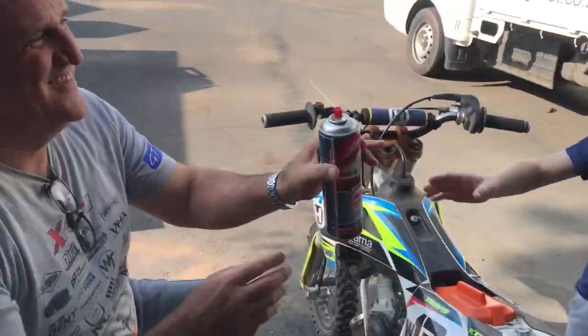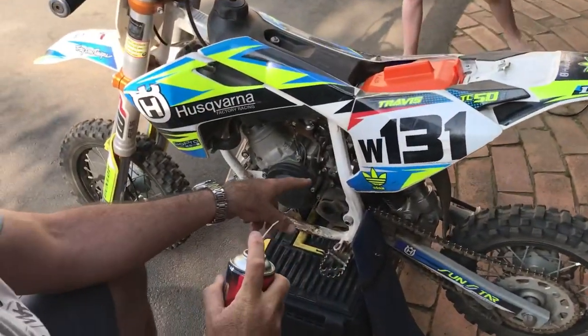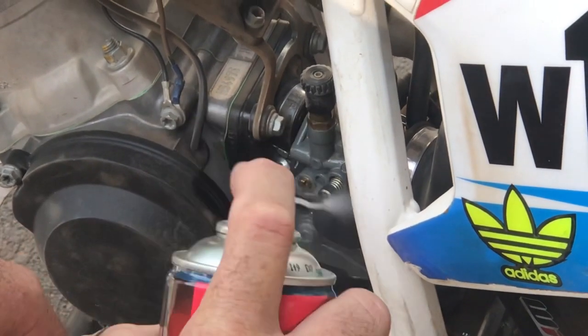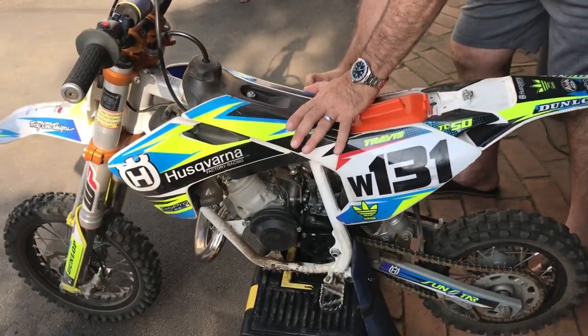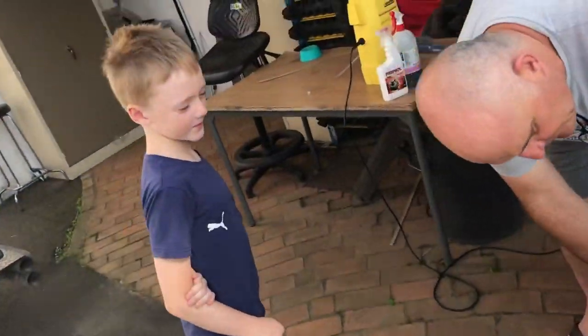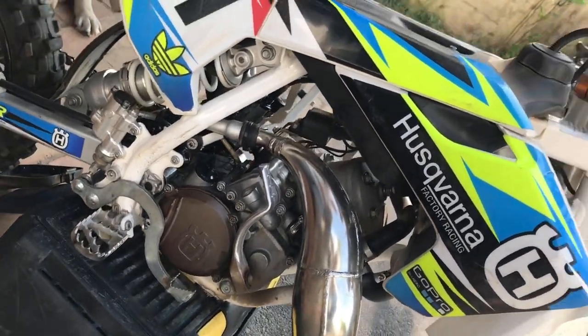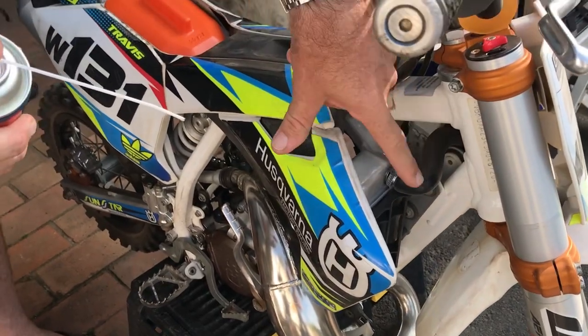Travis, please pass me the carburetor cleaner — we go through bottles of this stuff. The bikes always get quite messy around the carburetors, so just hang a bit on it. It's good to keep the carbs clean. Another place where the bikes show some requirement for this is the back fender, because the fuel when it overflows goes down onto the back fender.